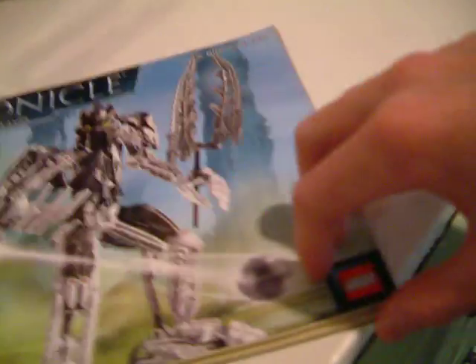On top, we have a picture of TakenUva's mask saying actual size. Here we have the instruction book, very thick, we've got the Mystica, we've got the new vehicles, and we've got the Vantoka on Bionicle.com.